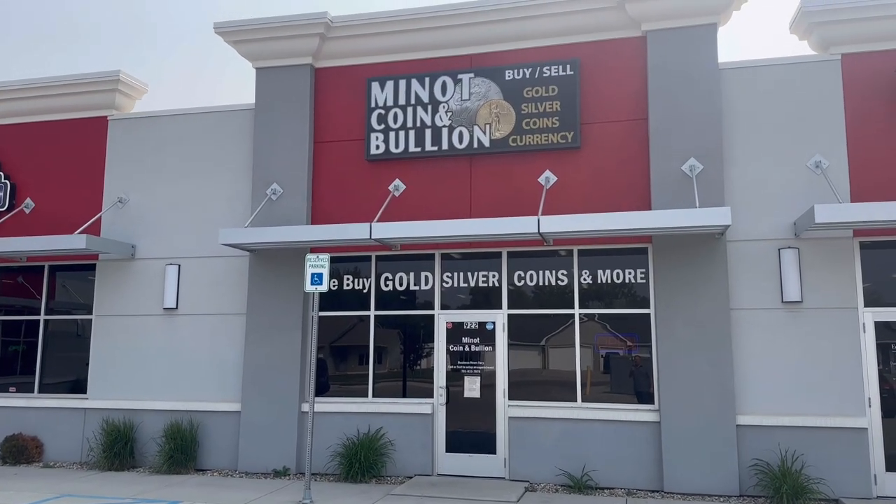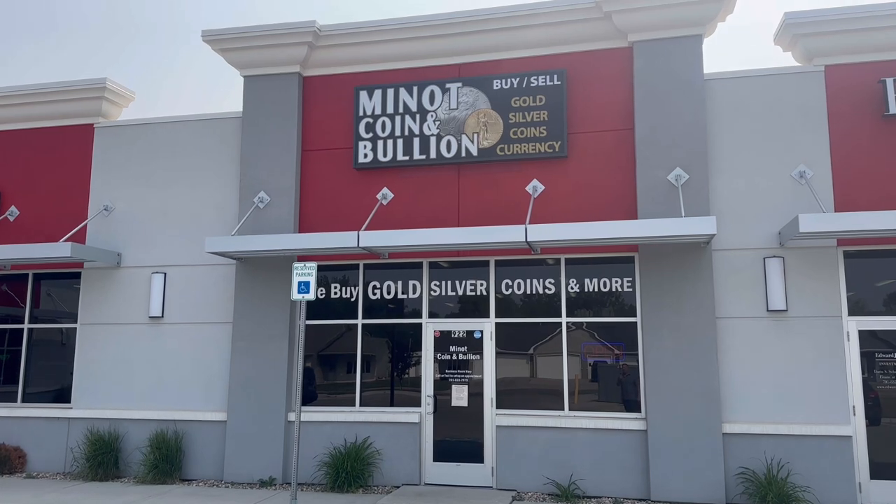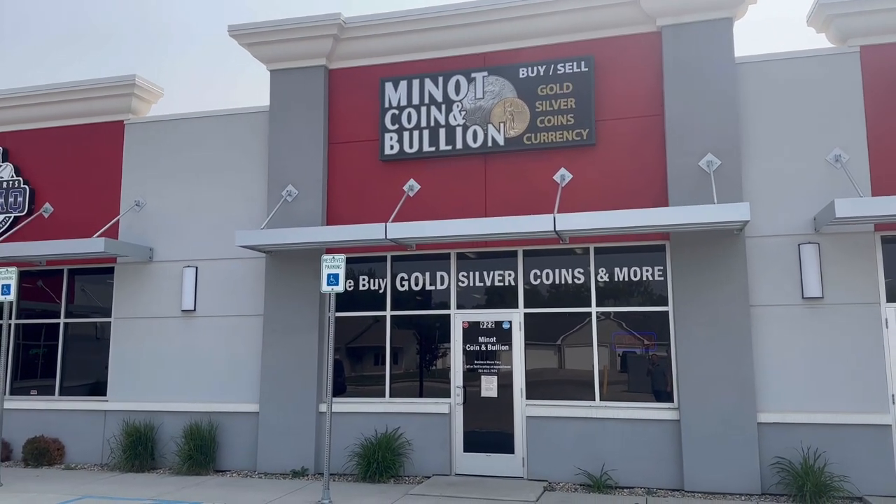Hello everyone, in today's video I'm going to take you on a quick walkthrough and show you some new items that we got in the coin shop. Let's go take a look.